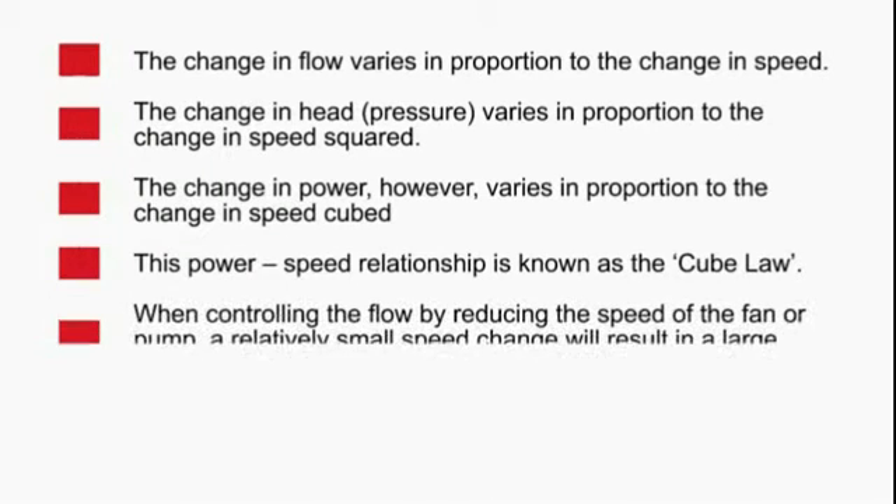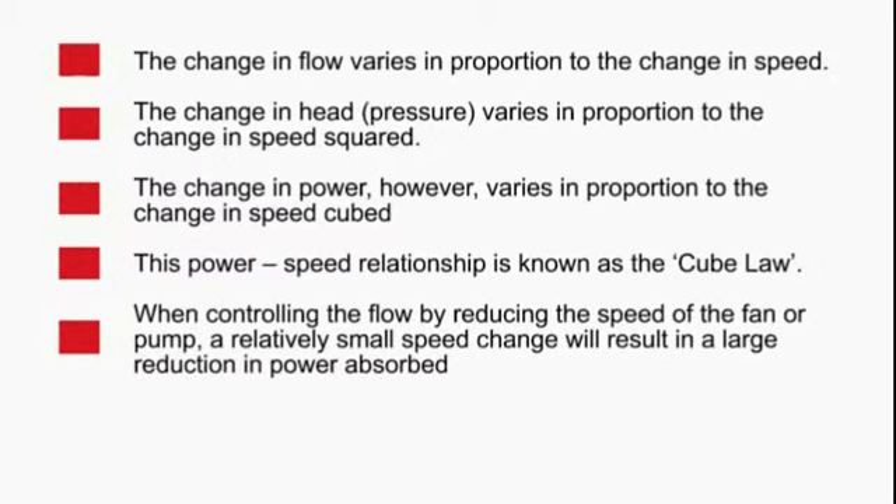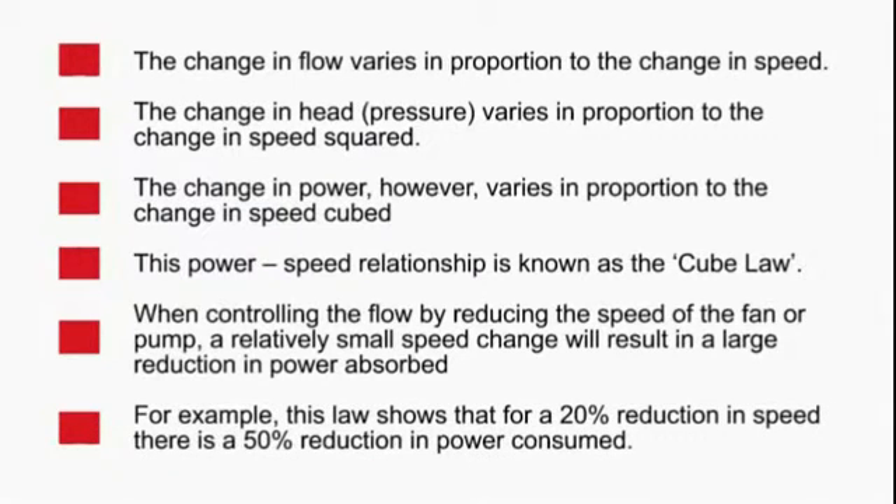The change in power however varies in proportion to the change in speed cubed. This power-to-speed relationship is also referred to as the cube law. When controlling the flow by reducing the speed of the fan or pump, a relatively small speed change will result in a large reduction in power absorbed. In fact, this law determines that for a 20% reduction in speed there is a 50% reduction in power consumed.